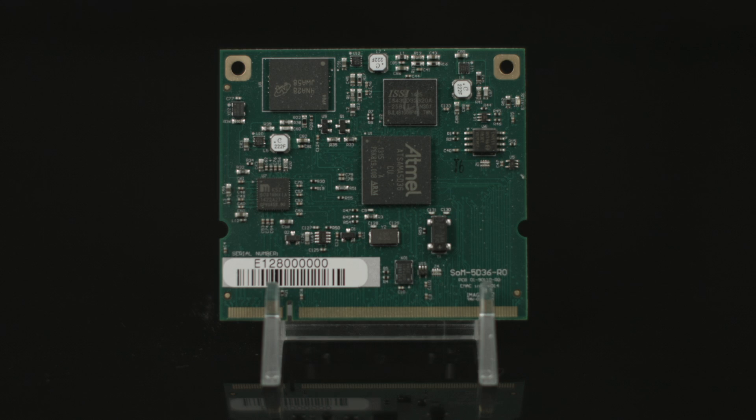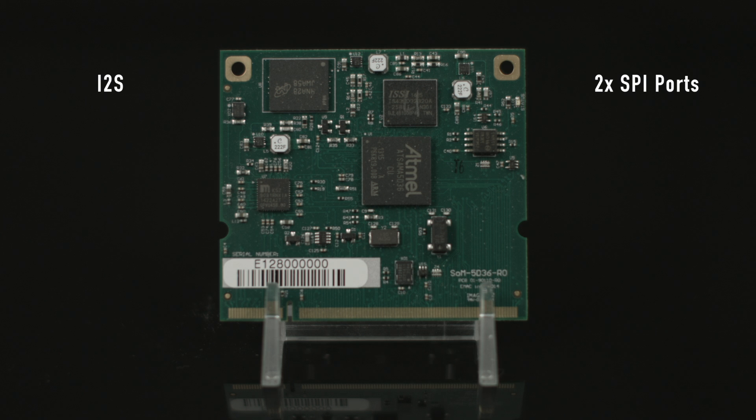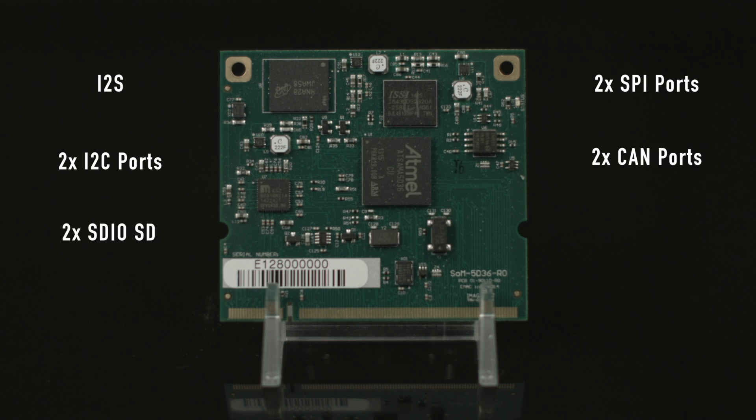The SOM A5D36 has an I2S audio port, two SPI ports with three SPI chip selects for each SPI port, two I2C ports, two CAN ports, two SDIO SD ports, as well as an external reset button provision and a green status software-controlled LED.